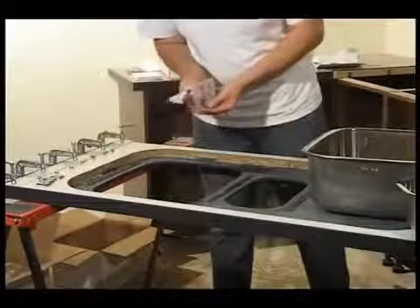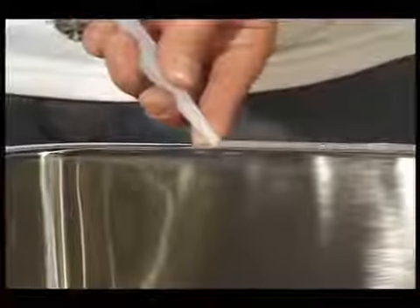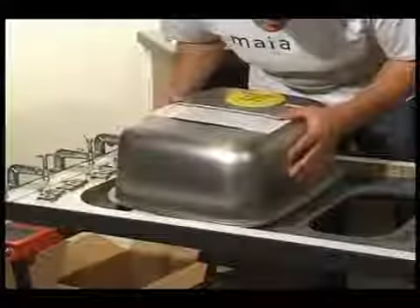These will be used shortly with the sink clips. Using the silicone supplied, apply a bead of adhesive around the edge of the sink. Carefully position the sink and ensure that it is central to the sink aperture.